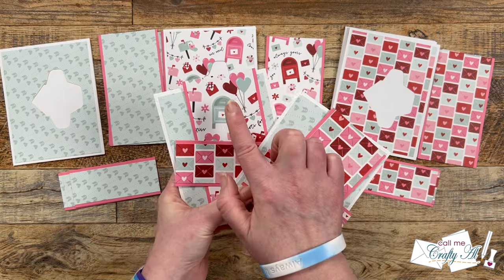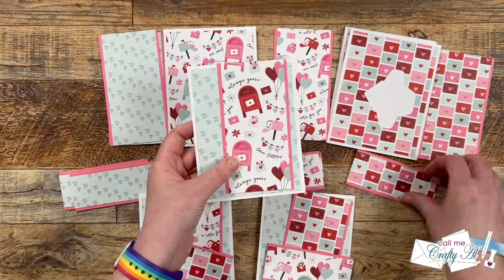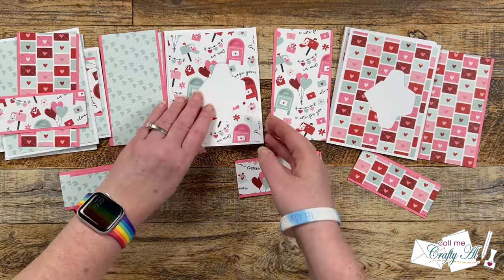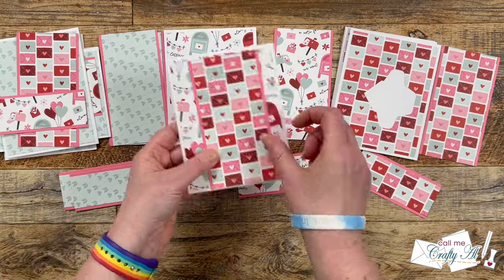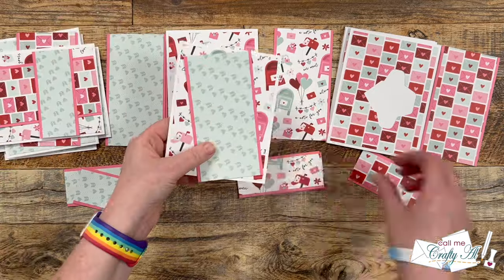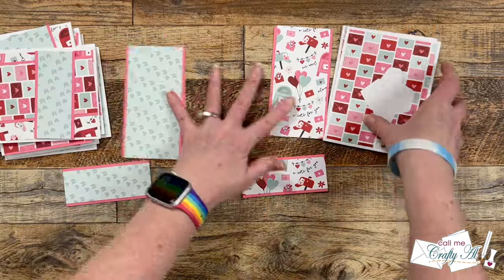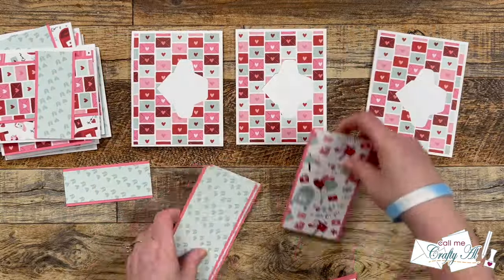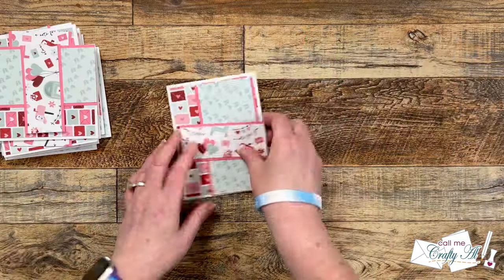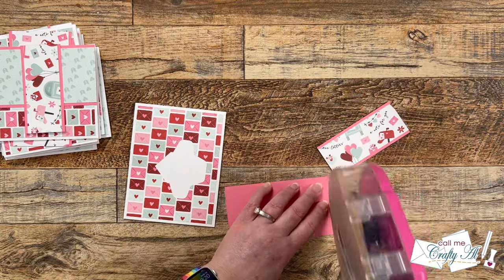I'll show you the papers I collect for each card kit — if you want to slow down the video and put yours together right along with me, go ahead. Once I had all the pieces distributed, I started putting the card fronts together.